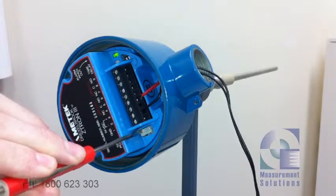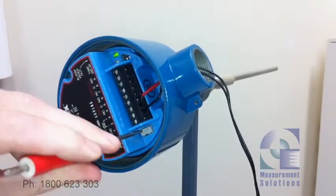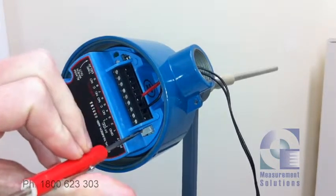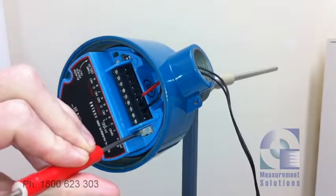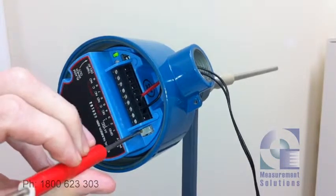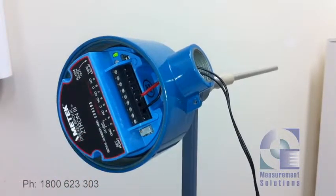We're going to adjust this potentiometer in the anti-clockwise direction to get it to go out. There it is. Now the next step — just turn it slowly clockwise to bring that light back on, and then we're going to give it half to three-quarter of a turn in the clockwise direction to complete the process.